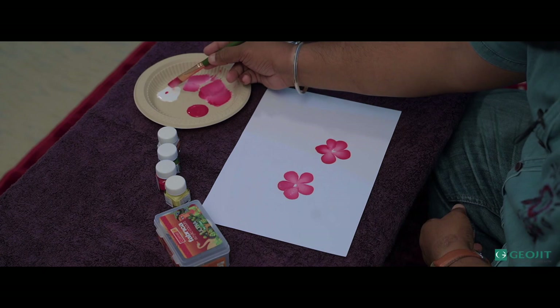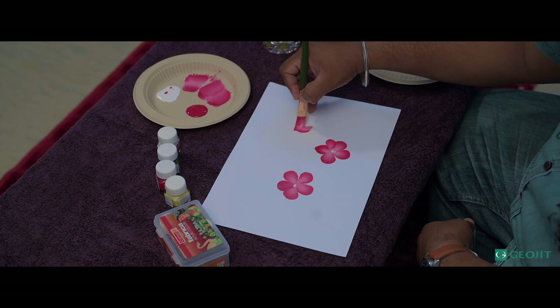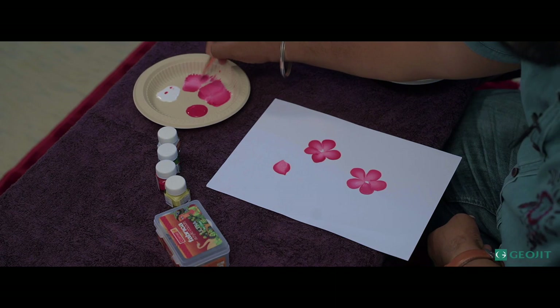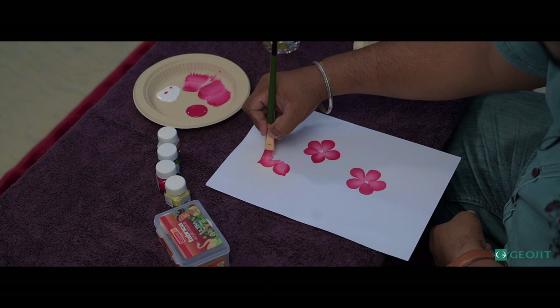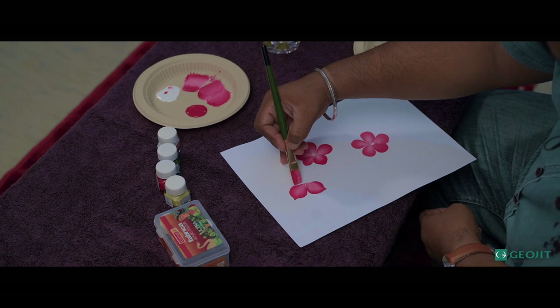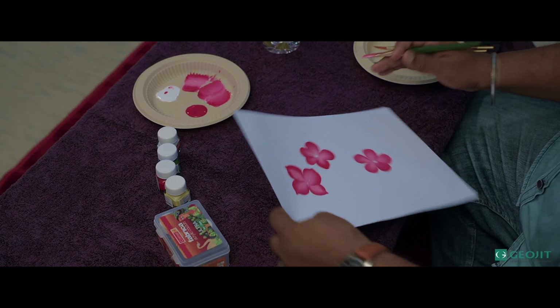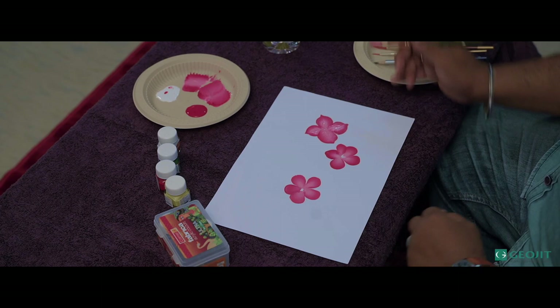I'm making a small variance of this flower. Same way, you have to load the color. Even if I make it like a curve, I'm going a little bit point up like this — the shape has changed. This is a flat, synthetic brush; it will have a bit more consistency than normal brushes. We can make different types of designs using this technique. Now we are going to draw the leaf.